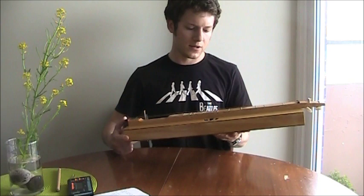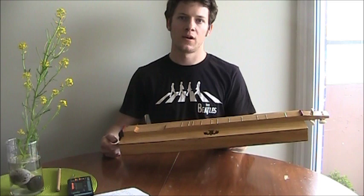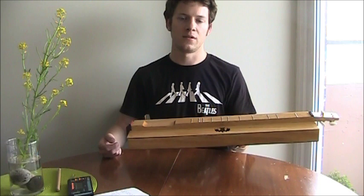I re-recorded it because now I have better recording equipment, and because I made several modifications to the instrument, and because I hope to address a number of questions about how to make the instrument, how to play it, and so on, that have been posed to me since the first video.